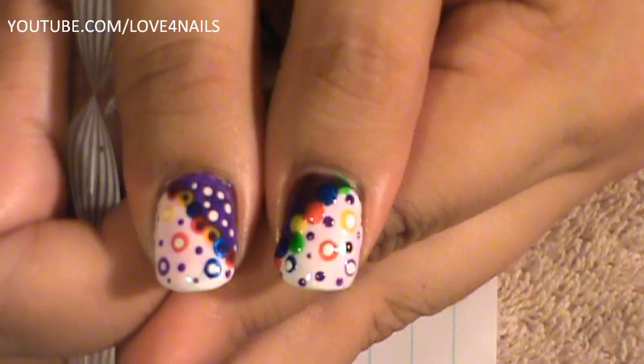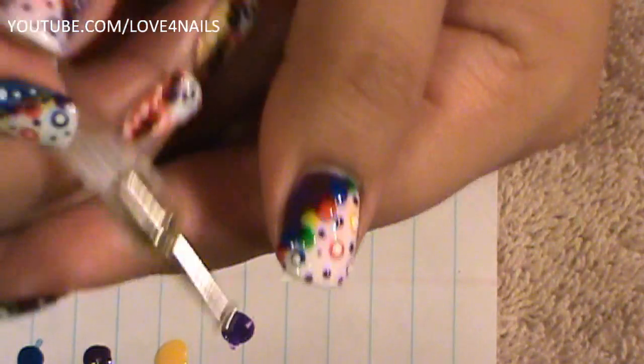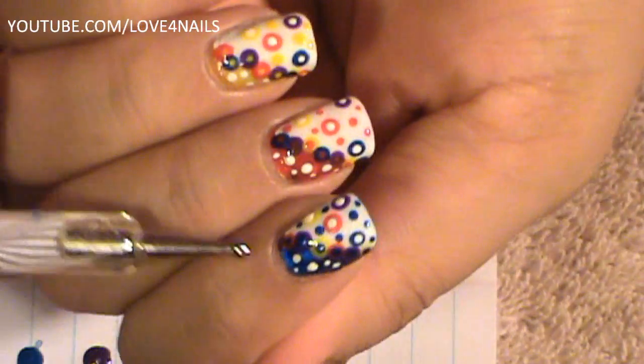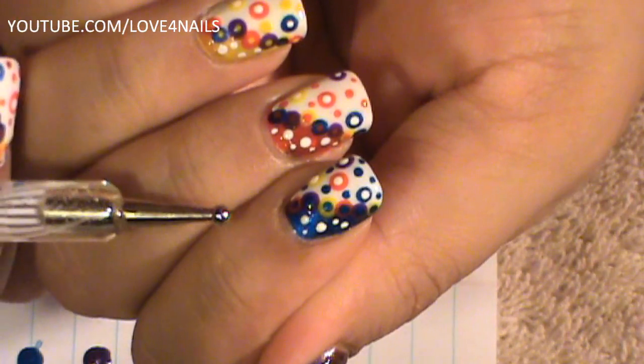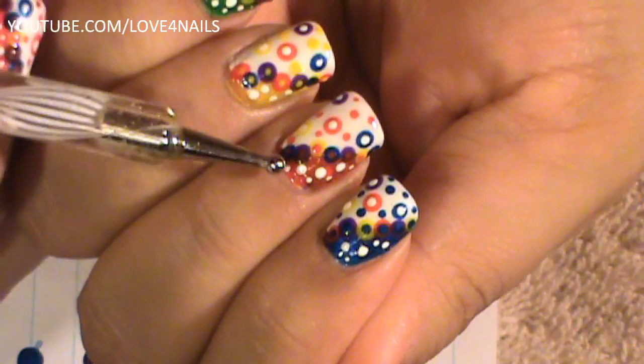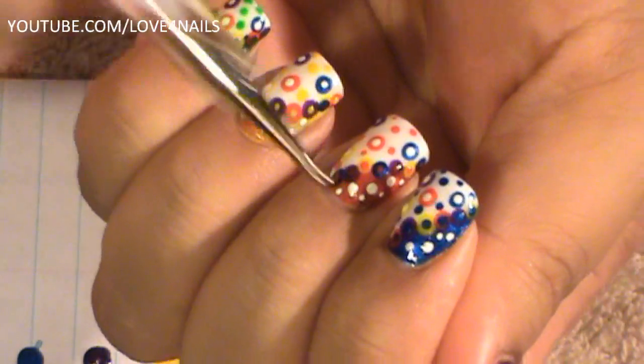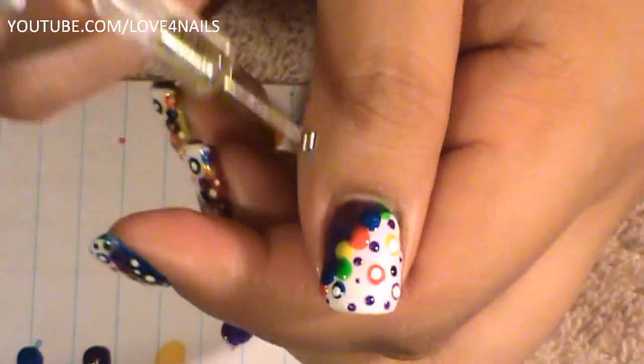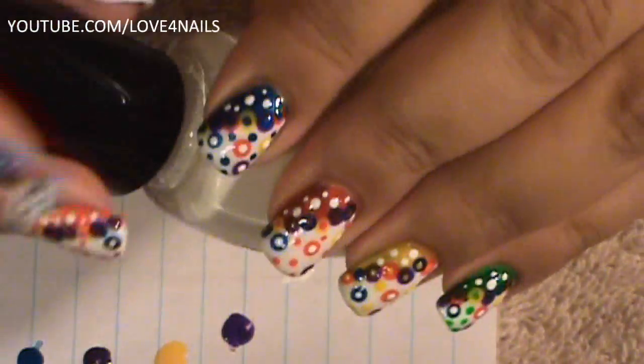The next thing we're going to do is in the middle of these dots, I'm going to be dotting a little purple dot. For example, on this one I dotted a blue one because my background was blue; on this one I dotted them with red, yellow, etc., depending on what color you used on your background. But to do that, I'm going to have to allow my big dots to completely dry, so I'm going to move over to the next step meanwhile as that dries.